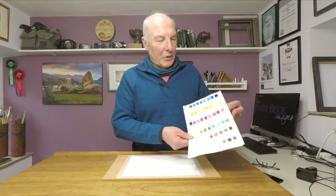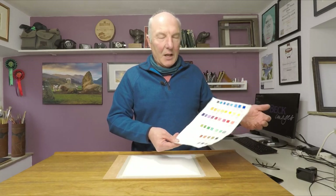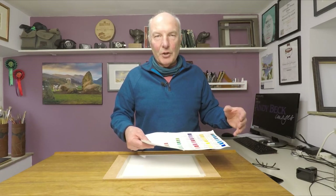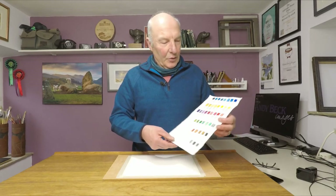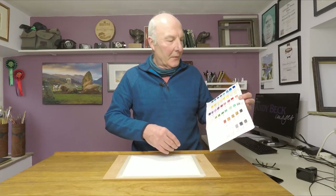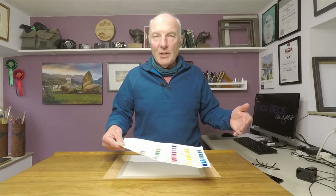Hello and welcome back to my studio. For this short film I'm going to make myself a new colour swatch sheet. Like many artists I have a pile of watercolour paints sitting gathering dust in the corner of the studio, so I need to refresh this chart which shows all the colours I have stored away. Hopefully this chart will inspire me to experiment a bit more with some different colours. It's a very easy exercise so let's see how I get on.